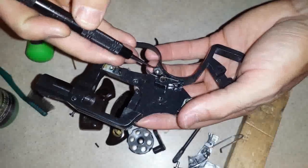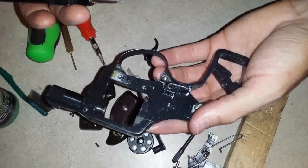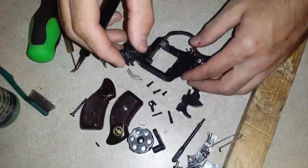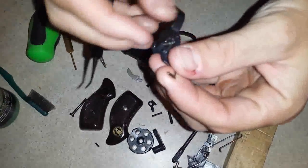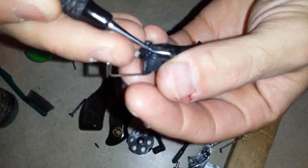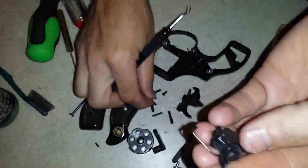You have a trigger spring right here. It's a kind of heavy spring and I don't really want to mess with pulling it out right now, so I'm not. This right here — I think you can see it — that is your hand spring. It kind of seats right in here; you can kind of see it on the side.